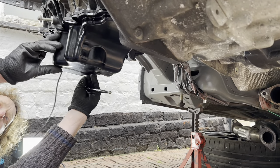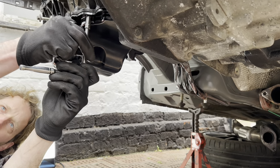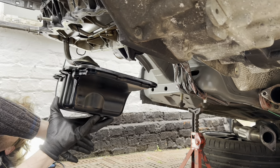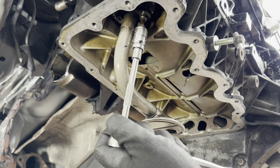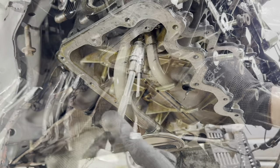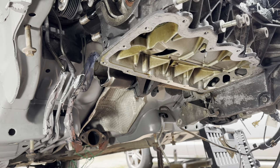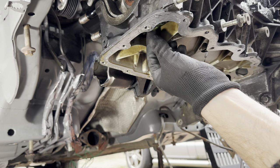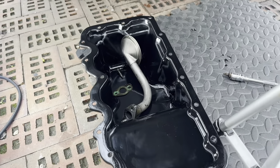Remove the sump - we've only got a few bolts in there just while I was doing other things. Undo the two oil pickup bolts with the T30 Torx. I'm going to take off the old gasket as well and replace it when we put it back together. Stick all the bits inside the sump to keep them safe and out of the way.